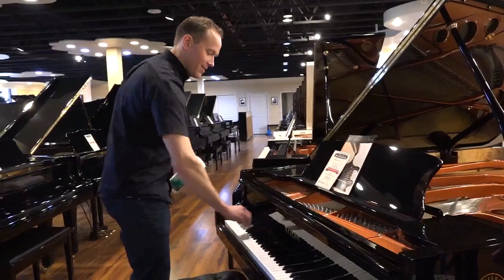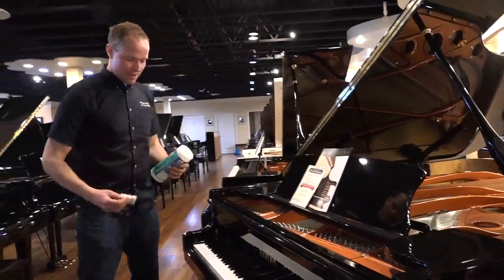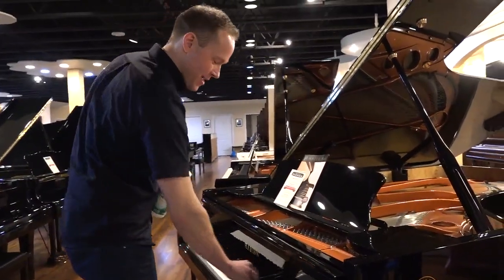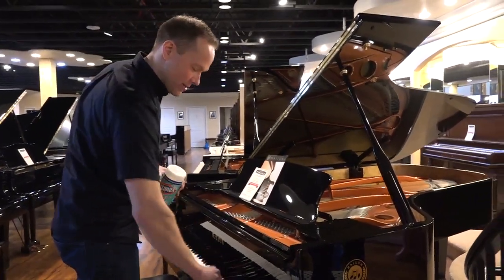Oh, sorry, didn't notice you there. It was just Clorox wiping our piano. I just played this piano, and so in this super germ-aware time,